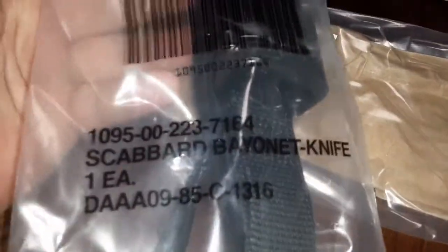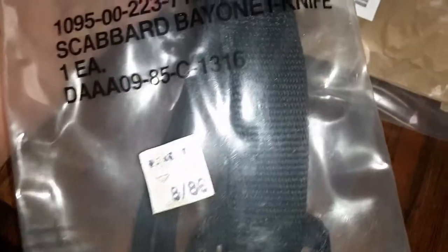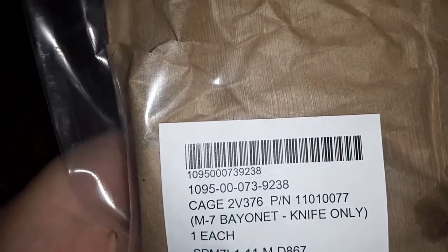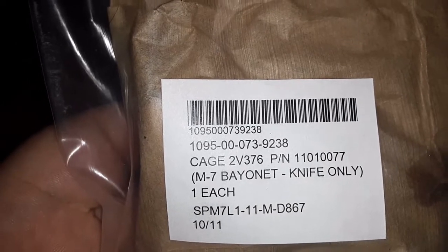Looky-looky, what did I get? Could it be a bayonet? An M10 scabbard, brand new in the package, and an Ontario Knifeworks M7 bayonet — at least that's what they have it advertised, sealed up in the package.